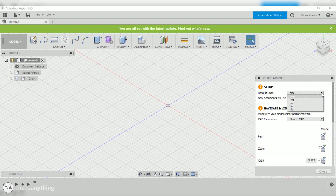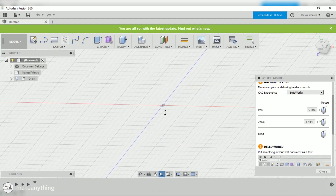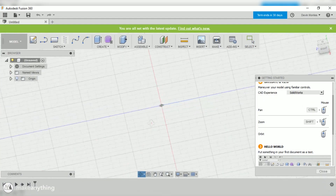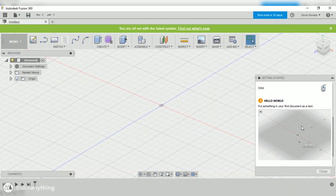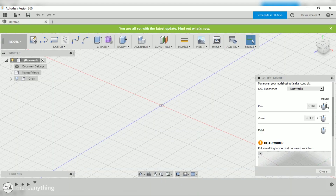I like to use millimeters for my default unit since it's a nice small unit. For navigation, I personally like to use the SOLIDWORKS controls, which let you use Control, Shift, and the middle mouse button to move around the whole scene in different ways. It'll ask you to start playing around in the software or to import one of the tutorials, but for now we're just going to skip all that.